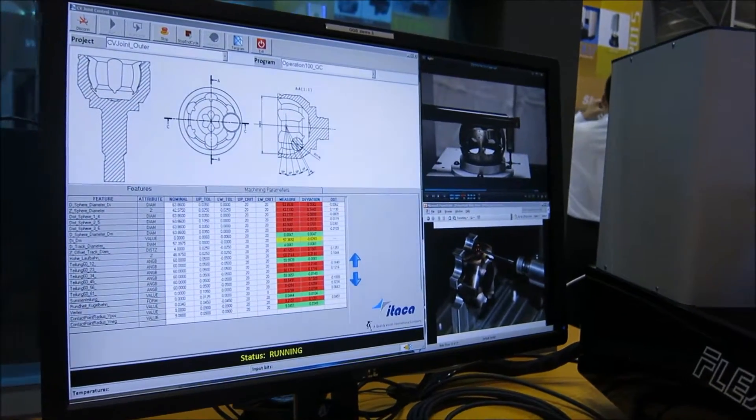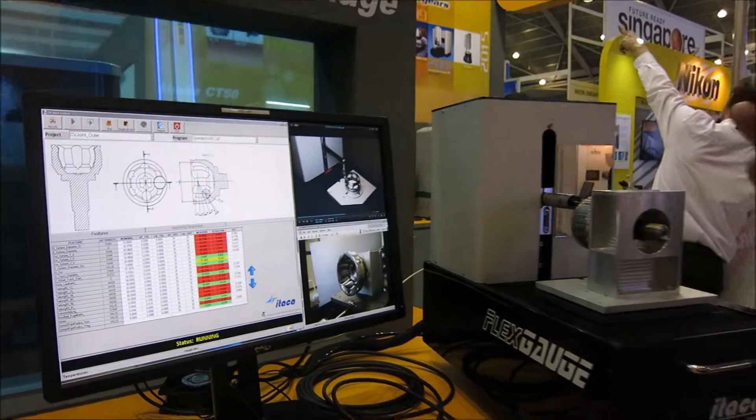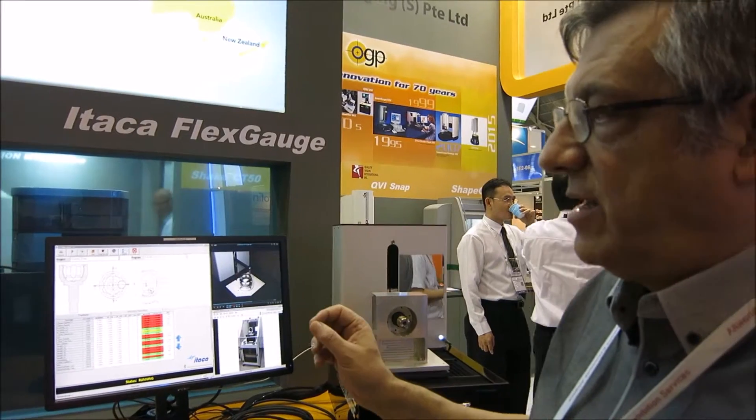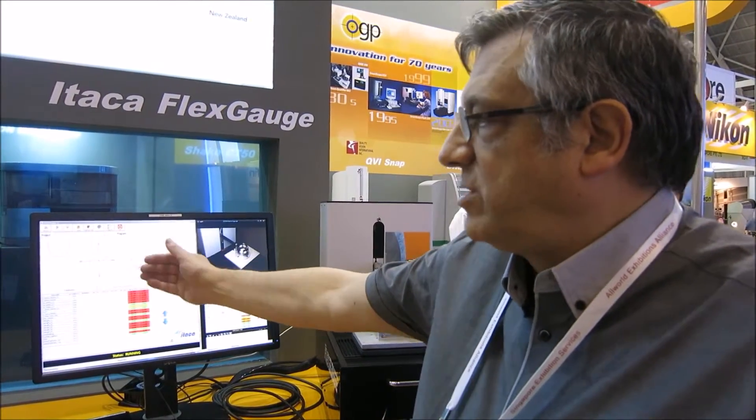The operator interface is designed to be very similar to the interface of a conventional gauge, giving the results of the measurement to the operator in the way he is used to — from a static gauge, from a multipoint gauge.